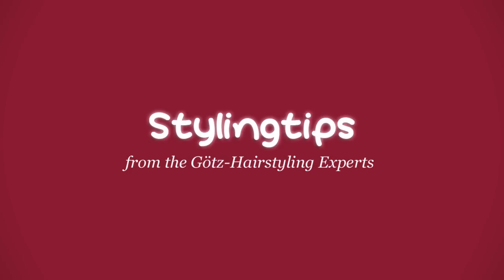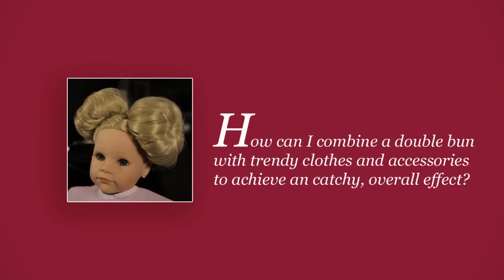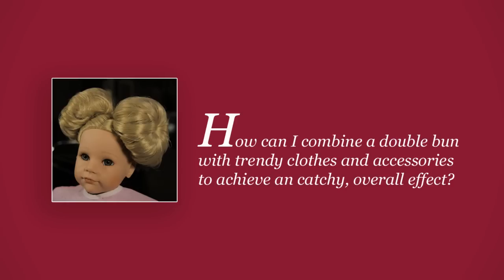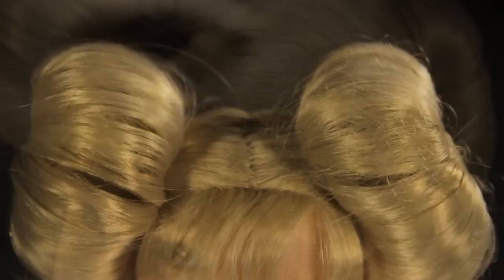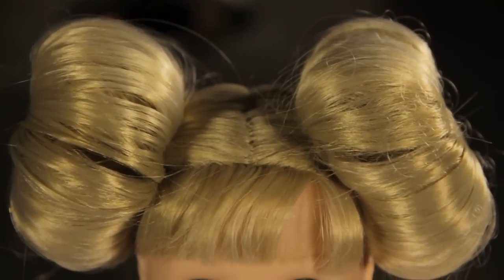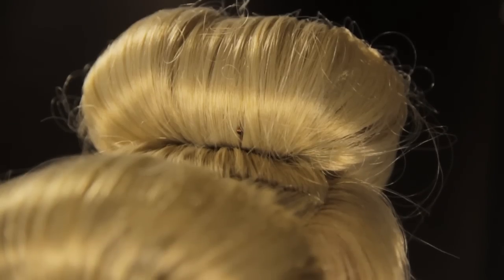Styling tips from the Götz Hairstyling Experts. How can I get an unusual hairstyle for every day that is also practical? How can I combine a double bun with trendy clothes and accessories to achieve a catchy overall effect? Why shouldn't special styling be part of your everyday routine? With this easy bun hairstyle you can surprise young friends, colleagues and family in no time at all.